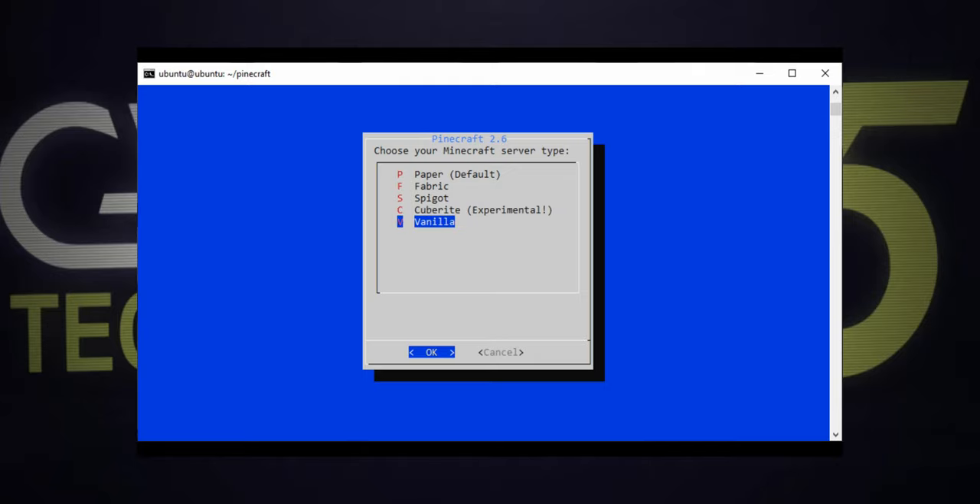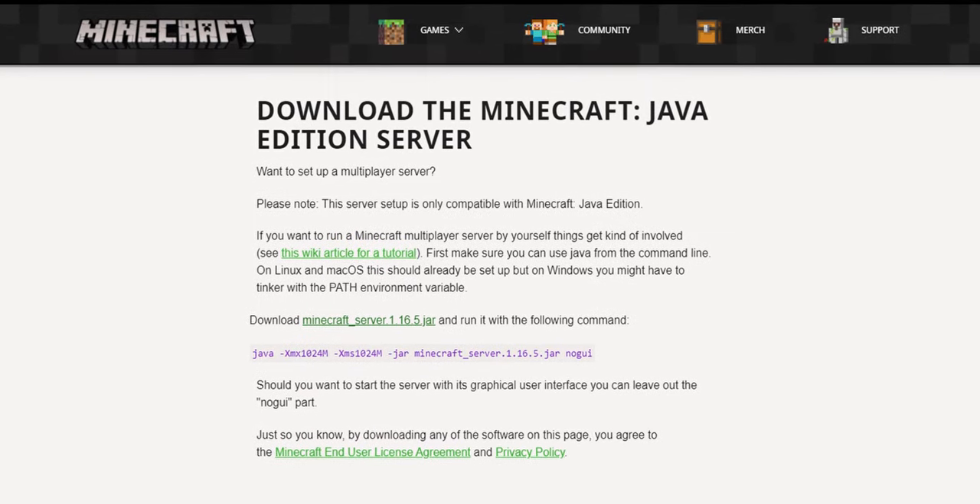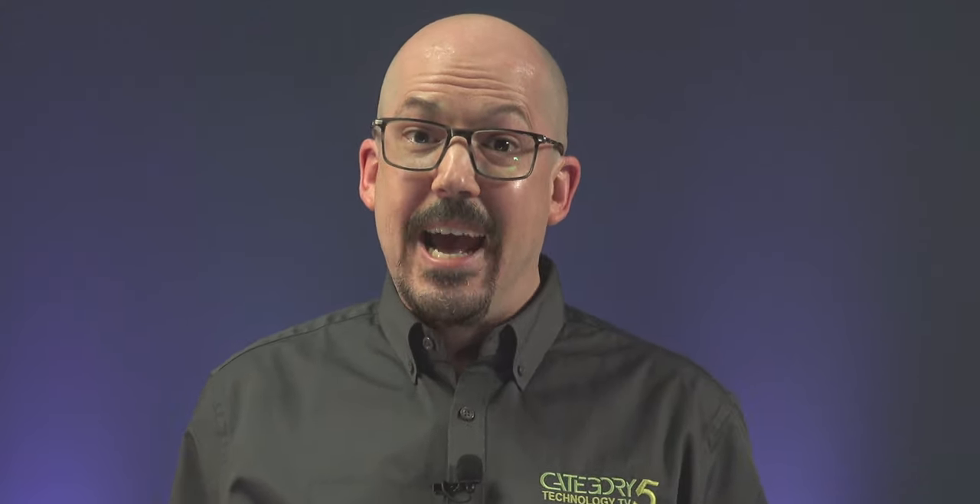Finally, there's one called Vanilla — this is the legit Minecraft server as provided by Mojang. It's included in Pinecraft for the purists, but you can't expect it to perform nearly as well as the optimized servers, nor does it support plugins or mods. So all that said, we're going to go for the default today and install the Paper server. If you don't know which one you want, this is a great starting point.